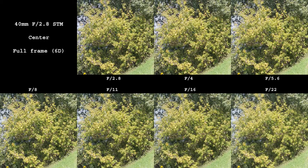Already wide open, this lens is perfectly sharp in the center on a full frame camera. There is no need to stop down for center sharpness. On a high resolution crop sensor, it is also good in the center wide open but gets even better when stopped down to f4 and f5.6.